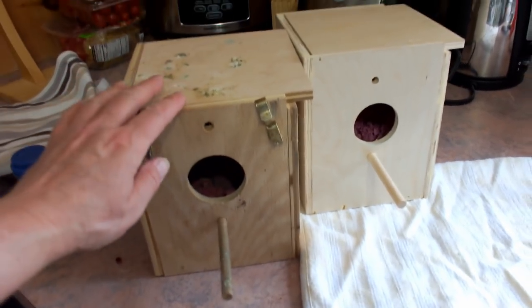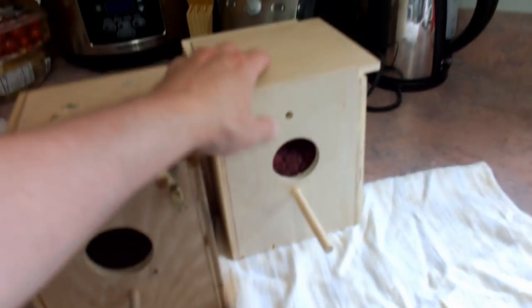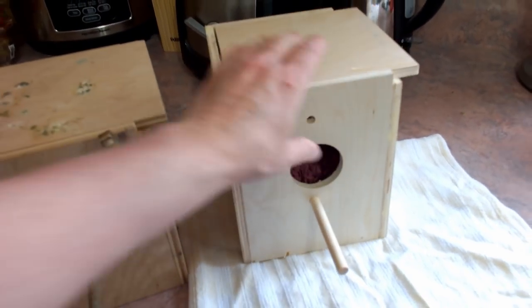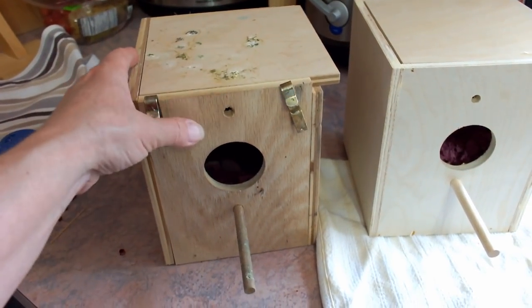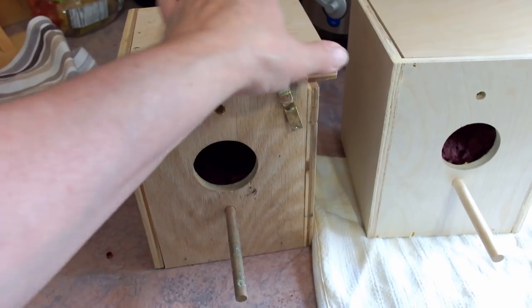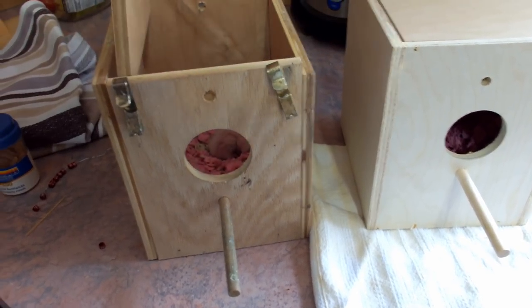So here's the nest box — this is the old one that they're in. You can see the poop all over it. And I've got a nice clean one here with fresh bedding in it, because when it gets dirty inside it's going to start to smell, and the babies can get respiratory problems. It can get on their feet, and I don't want them all dirty — I want them clean.